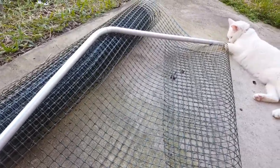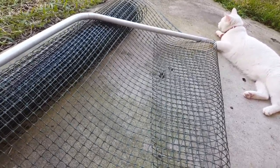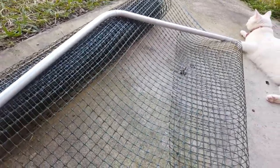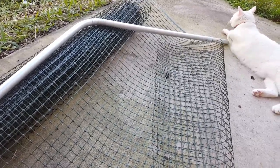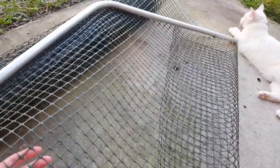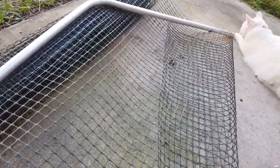You have to have a conduit bender — I don't have it right now to show you — but you bend it to a 45-degree angle. You also need a conduit cutter to cut it. And you need this mesh; it's a garden mesh you can find in the garden section at Home Depot or Lowe's.